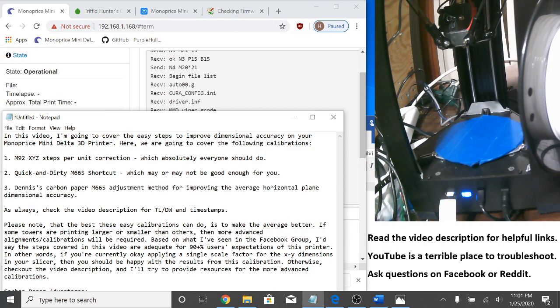In this video I'm going to cover the easy steps to improve dimensional accuracy on your Monoprice Mini Delta 3D printer. We're going to cover the following calibrations: M92 XYZ steps per unit correction, which absolutely everyone should do, even just for print quality.